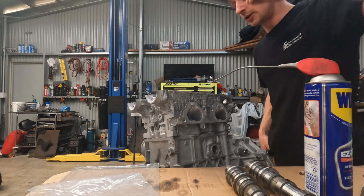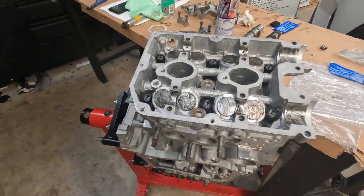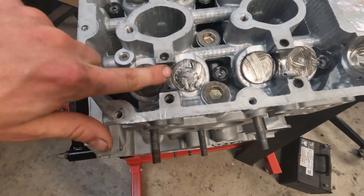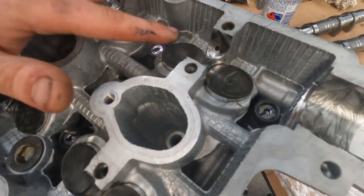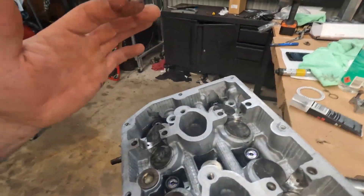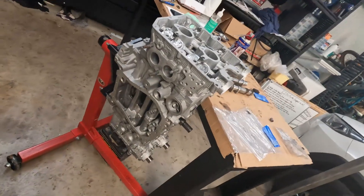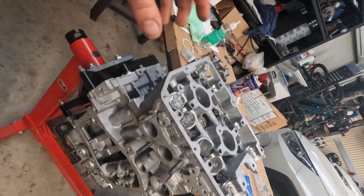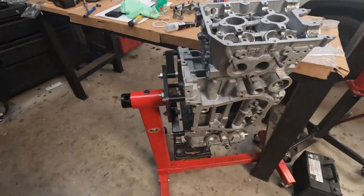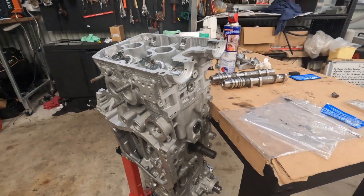There's the head studs all torqued up. I'm going to get the cams in and all of that jazz now. So now you can see we've just lubed up all of our cam journals without getting any lube pushed down into our oil feeds. We've lubed up all of our tappets or cam followers. We're getting ready to put the cams in. When you're putting heads on, you really want to be thorough with having everything super clean. All mating surfaces need to be cleaned. The block itself needs to be cleaned — any metal shavings or anything that could possibly have gotten into the block needs to be cleaned. Cleanliness is your best friend with assembling motors.